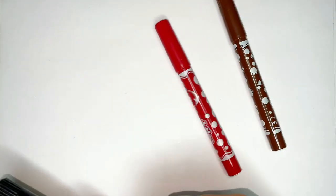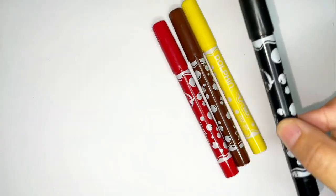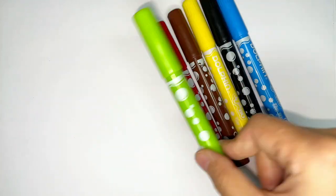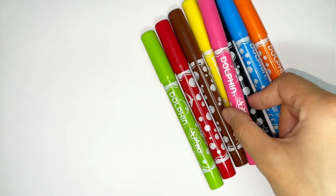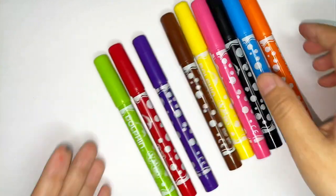Brown. Red. Yellow. Black. Blue. Green. Orange. Pink. Purple. Let's draw vegetables.